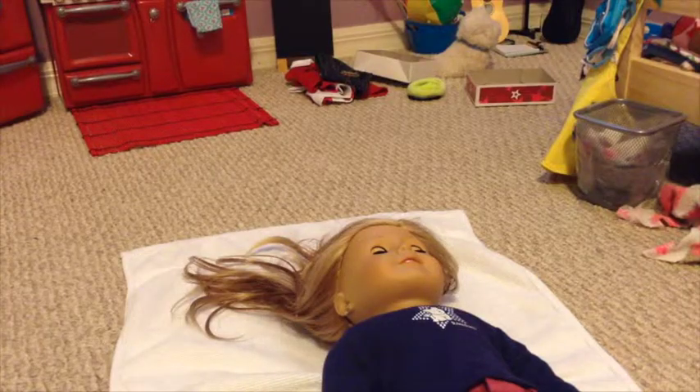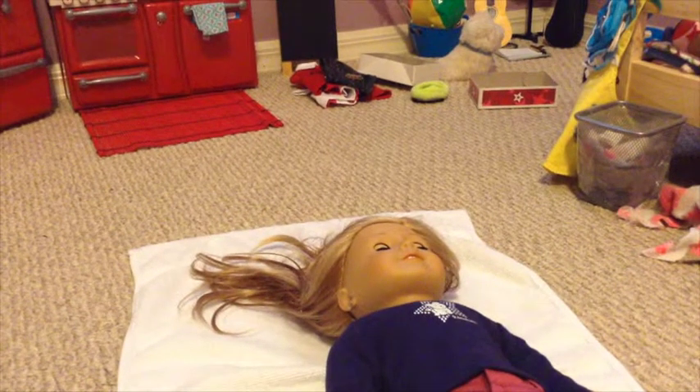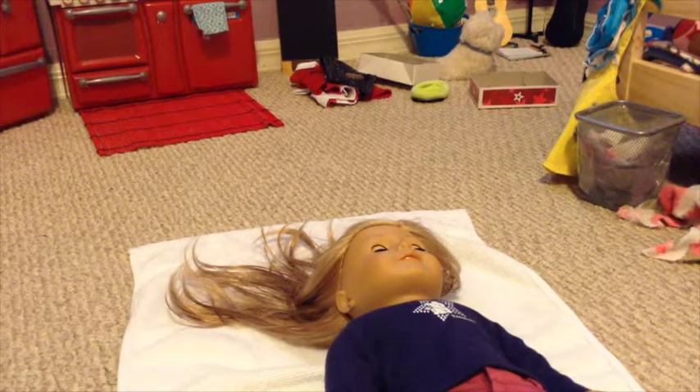Hi guys. So it's about 6:10 p.m. — it's kind of dark out but not super dark. Her hair started drying at around 5:20 p.m., so it's been less than an hour but almost an hour, and her hair is very close to drying. I think in about 10 minutes it'll be dry. So it takes about an hour for her hair to dry. Do not brush it right away and don't just put her hair up into like a braid or something. When you wash your doll's hair, it's also a good way to kind of get rid of the bumps in braids and stuff — that is what I've heard anyway.